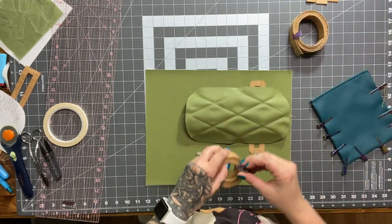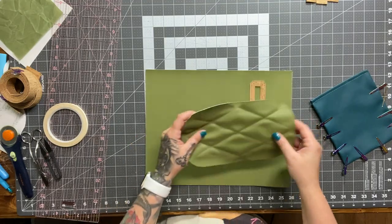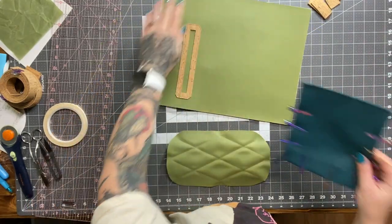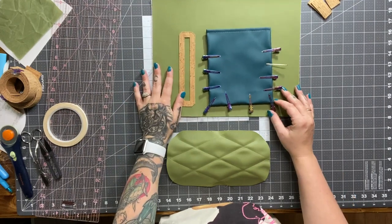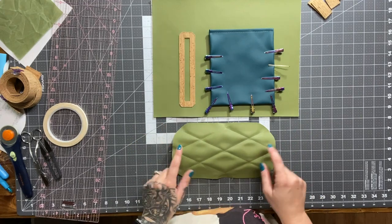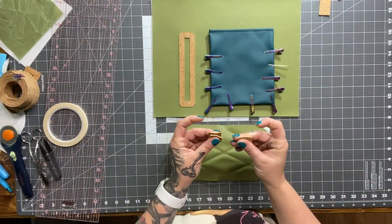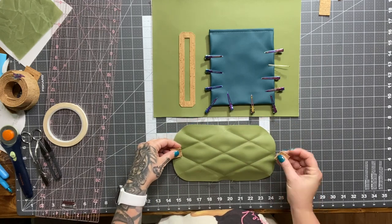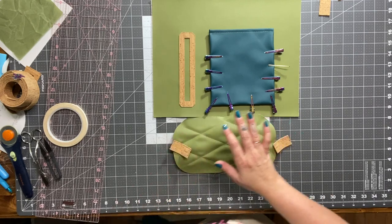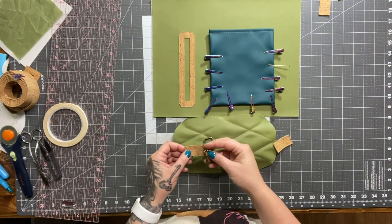All right, get this out of the way. What we're going to do is we need to attach our pocket here and stitch it down, and then we need to stitch down our little strap holders. These are what's going to go here because I'm just going to try a new configuration with the straps.